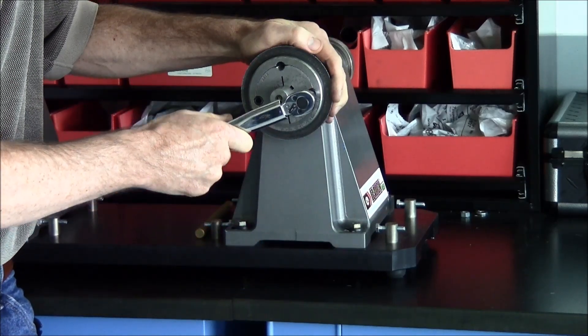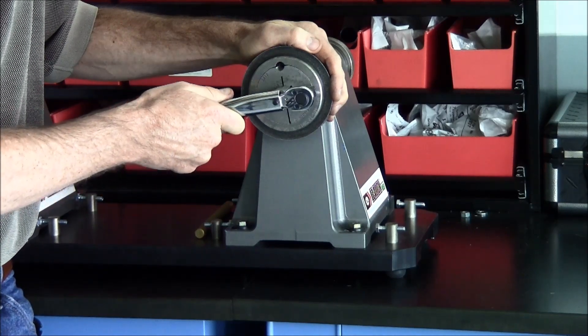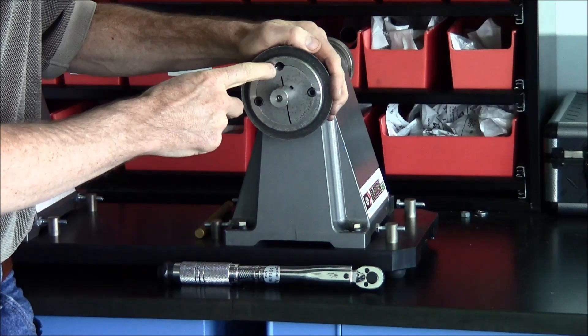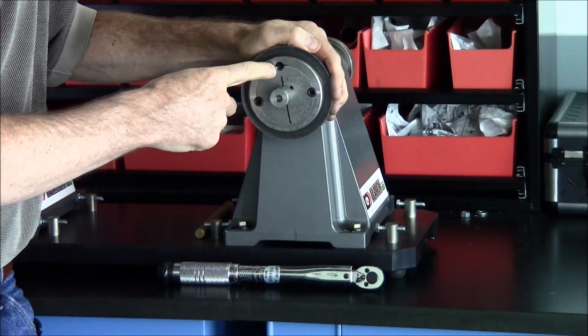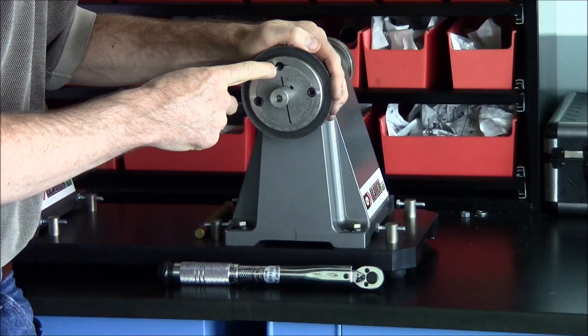Then retighten the screws a final time in an alternating pattern until the wrench clicks once. Note the additional unused hole — this hole is used during the disassembly process to separate the bushing and the sprocket.